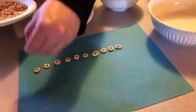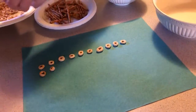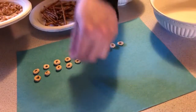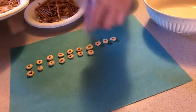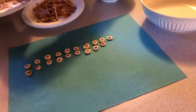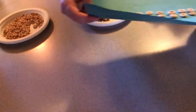Eleven, twelve, thirteen, fourteen, fifteen, sixteen, seventeen, eighteen, nineteen, and one more makes twenty. Look at that. I have one, two rows of ten. That makes twenty. I'm gonna gently lift this up and pour this into my bowl.